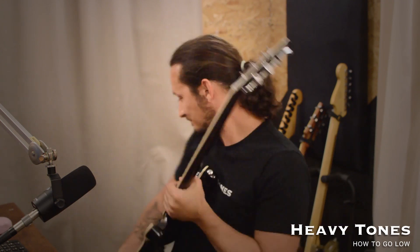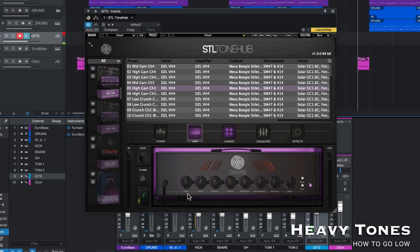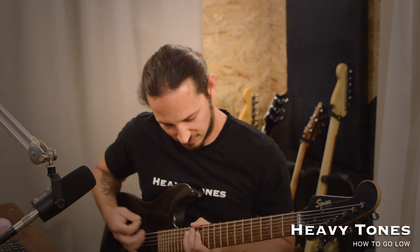Now the fun really starts kicking in when we get to drop A. I'm going to jump to my next guitar — my Stage Master 7, tuned to drop A. What you're going to start noticing is that at drop A, you start needing less gain. If I just play some chunky chords, the gain's okay, but I think I'm just going to pull this down slightly. So I've pulled the gain slightly down, and you're actually getting a bit more clarity and less of that fuzziness to the tone. Let's play through that same riff using drop A.